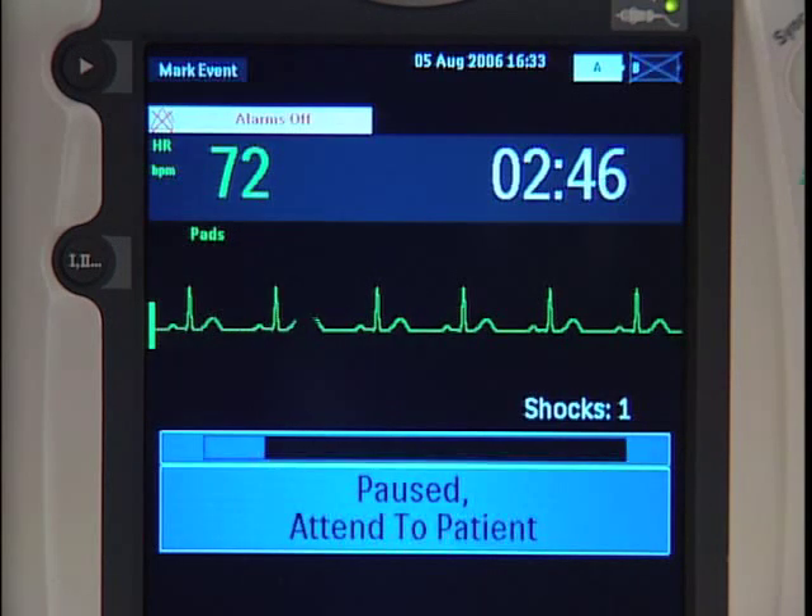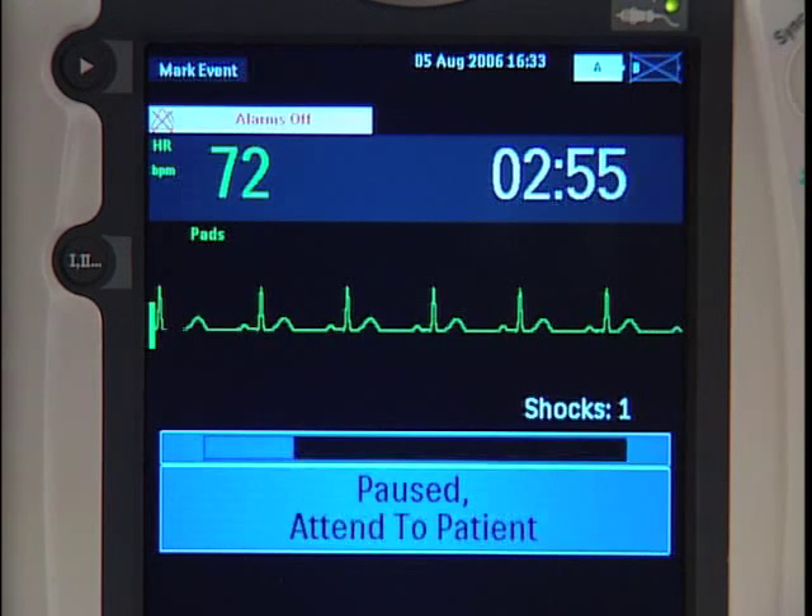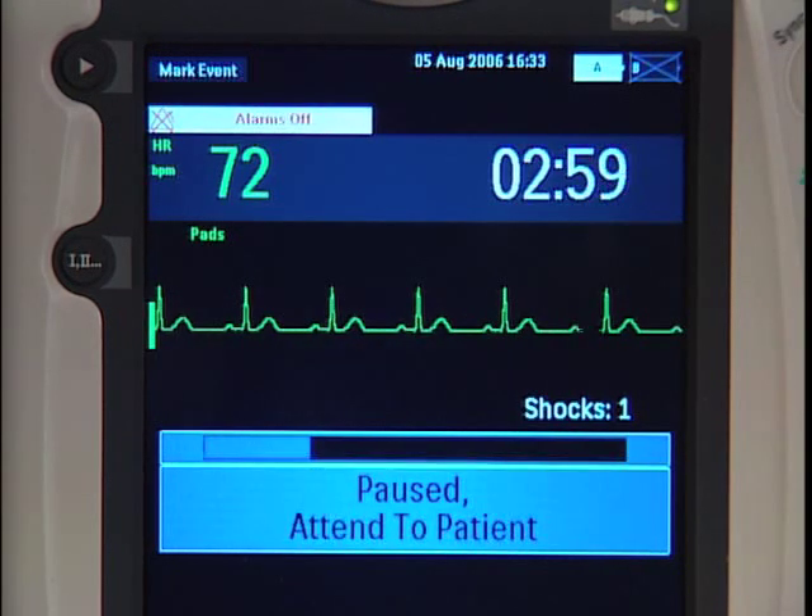The device prompts you: Paused. If needed, begin CPR. Analysis is suspended during the pause period, which you can configure for the recommended two minutes, during which time you can administer CPR.